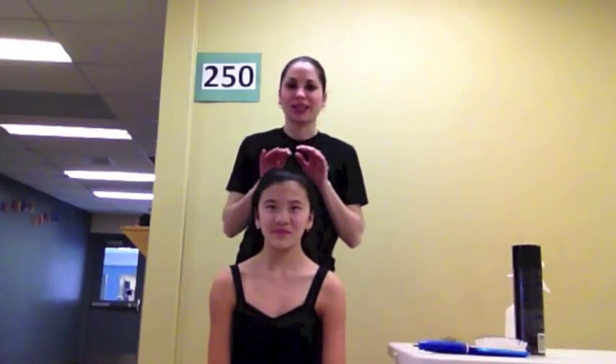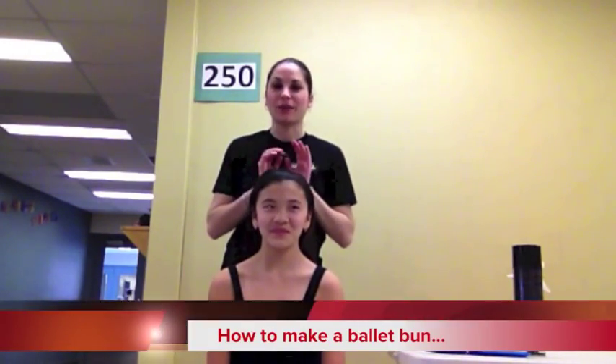Good afternoon everyone. This is Miss Ainsley. I'm here with Chloe, one of our dancers here on the dance team. She's here to help me demonstrate how to make a ballet bun.